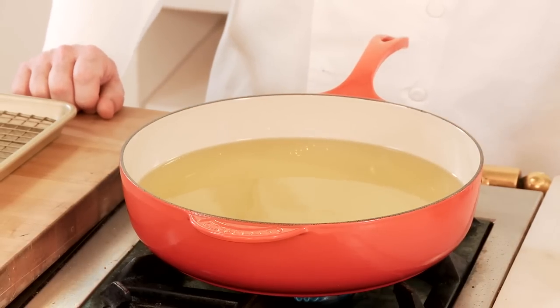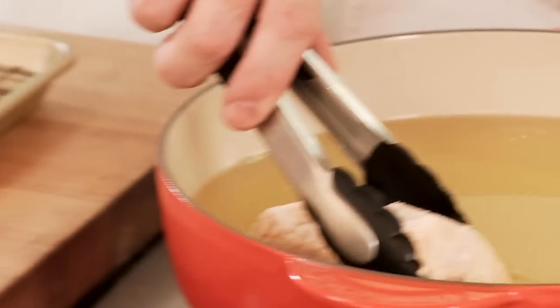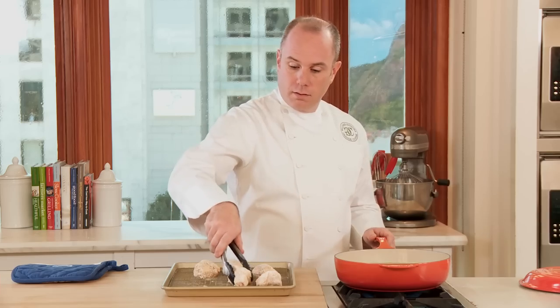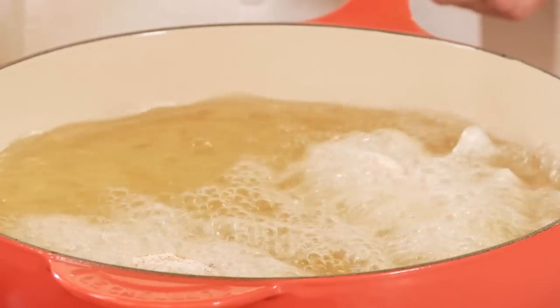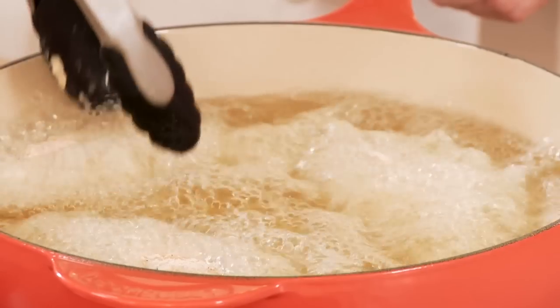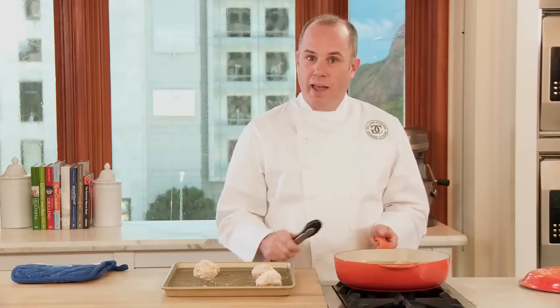The oil is at the proper temperature and I'm gonna add my chicken to the pan. The light interior of the pan is gonna allow me to check the doneness of the chicken and also the color of the oil, which is really important when frying. The pan has a comfortable handle so I can easily move it to another burner if I have to during cooking.